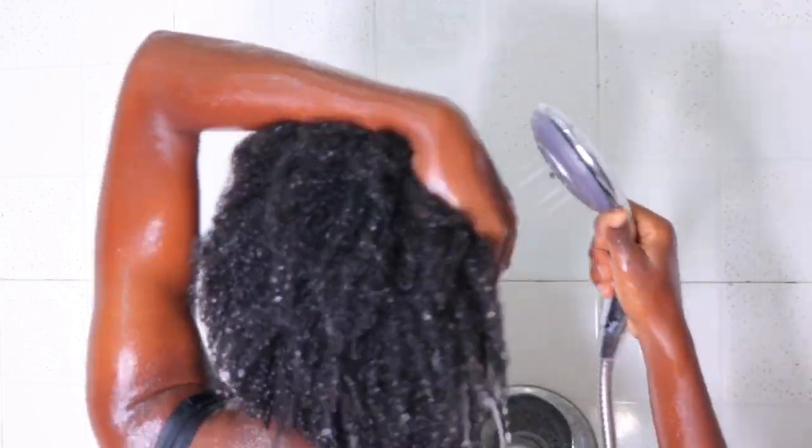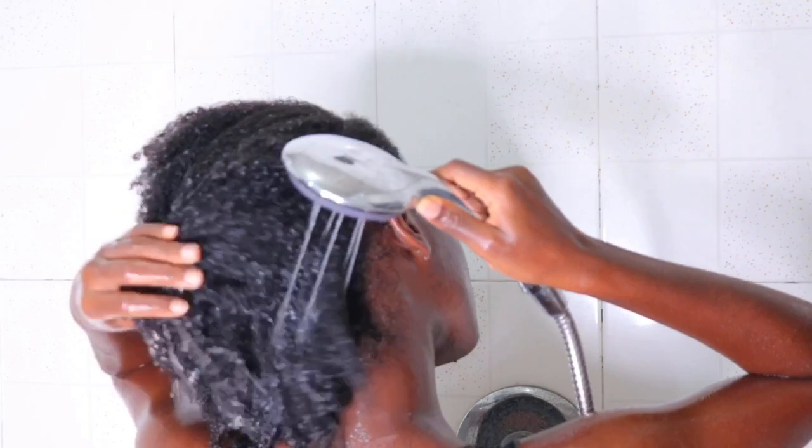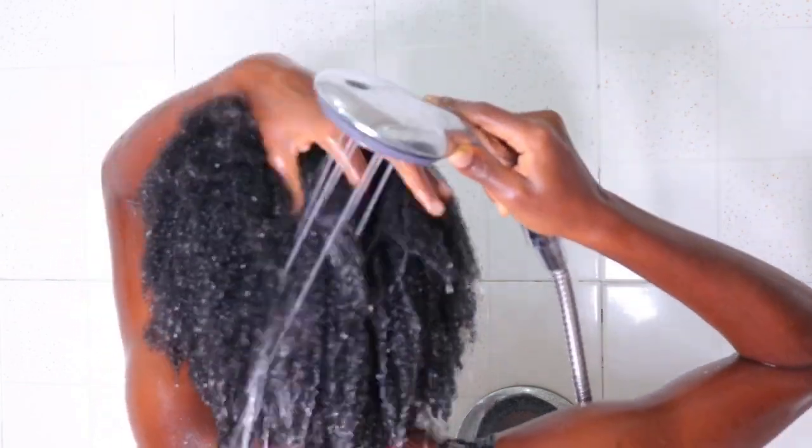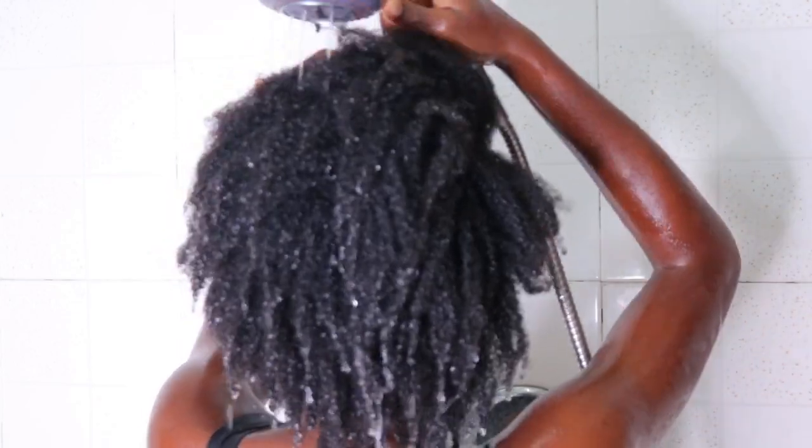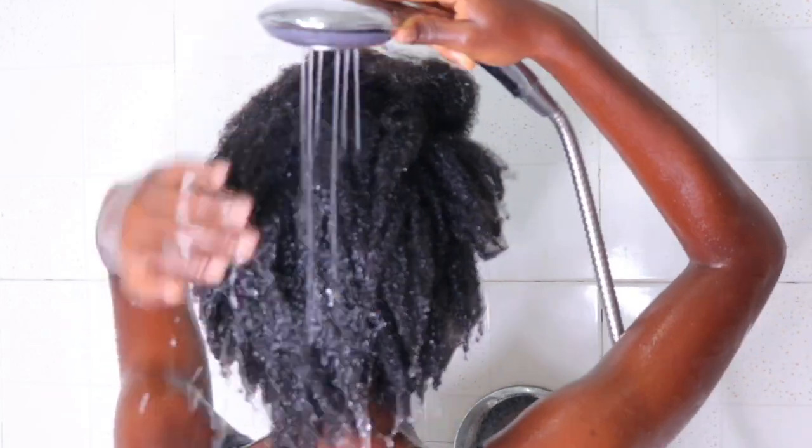Let me know what you guys think about this wash day routine and I'll be more than happy to reply to your comments in the comment section. Thank you so much for watching. I'll see you guys in my next one. Bye guys.